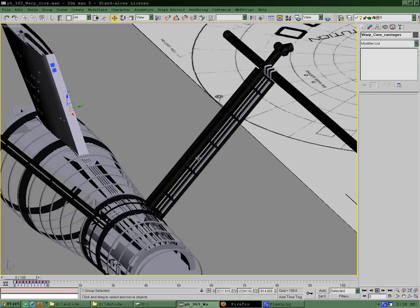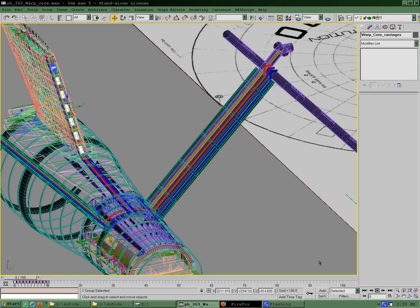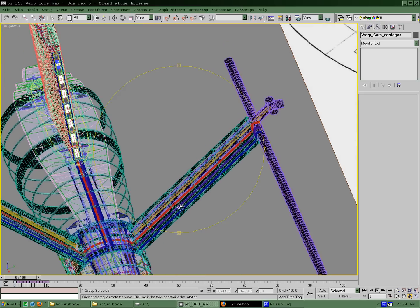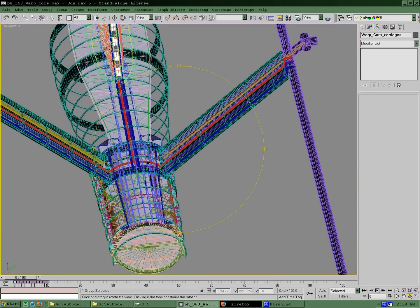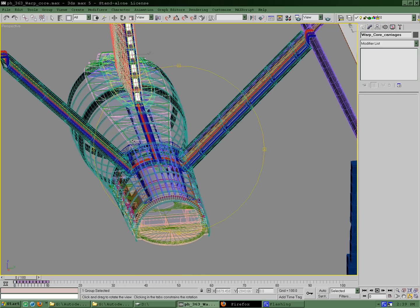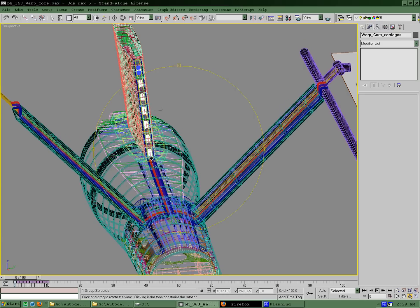Went ahead and added in structural supports for the nacelle support pylons. Essentially, once I got that structure in, I ran the high energy and plasma transfer lines that go up into the nacelles themselves. Some smaller lines still need to be run, but the big ones are in place and I can use them as a model for running the smaller ones now. You can see they join up to the warp core along the spine of the ship up in the front.